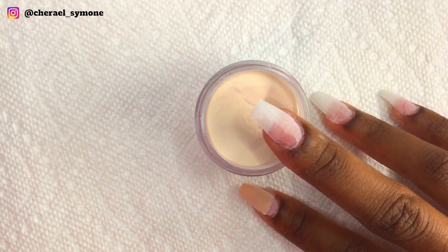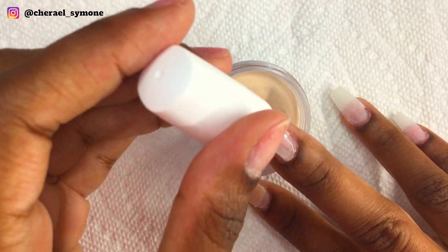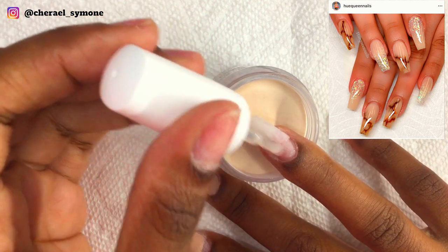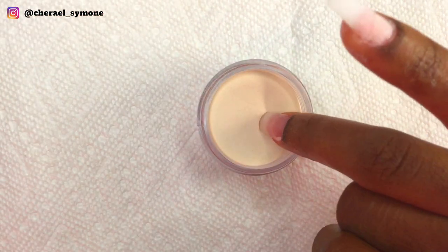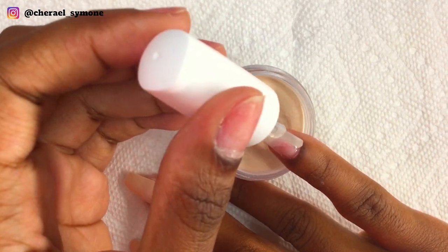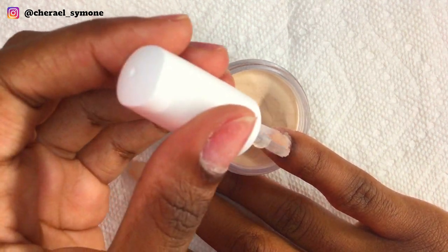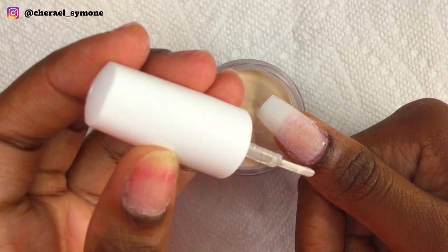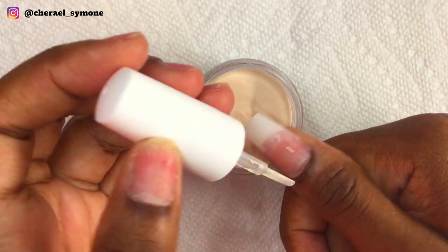On the middle finger and the ring finger I did the whole nail with the nude color in one layer. I'd also like to mention that this design was inspired by Hugh Queen Nails on Instagram. Then on the pinky nail I just did the bottom half of the nail with the nude color, and on the thumb I did the same thing.